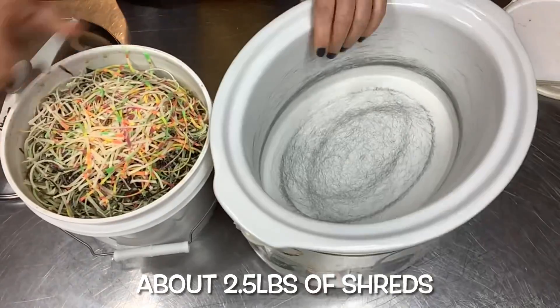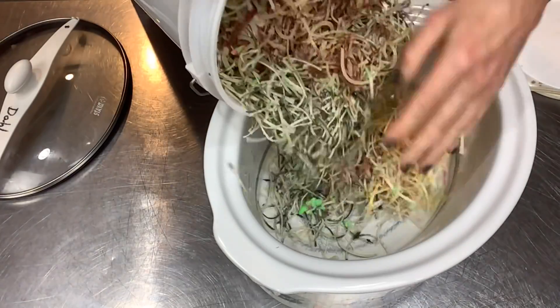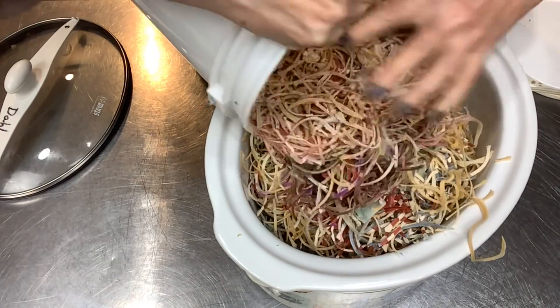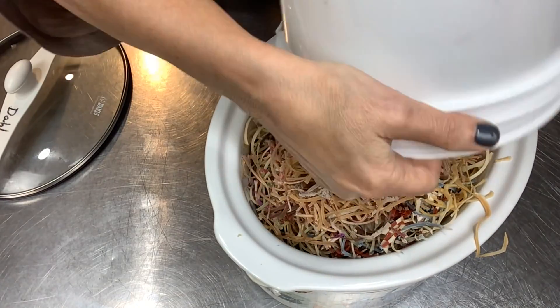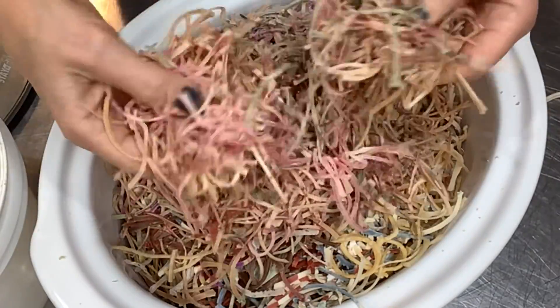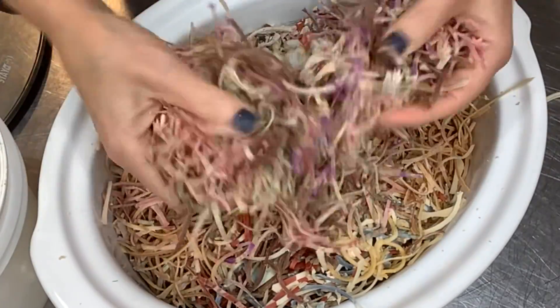Hello and welcome to Ellen Ruth Soap. I'm Ellen and today I'm doing rebatch soap. My soap shaving bucket is full — I've got about two and a half pounds of shavings here and they're so fun. All different kinds of soap. Isn't that gorgeous? It's time to rebatch.